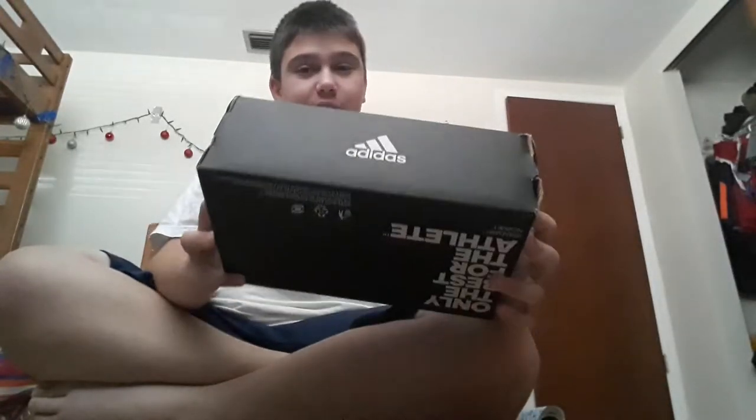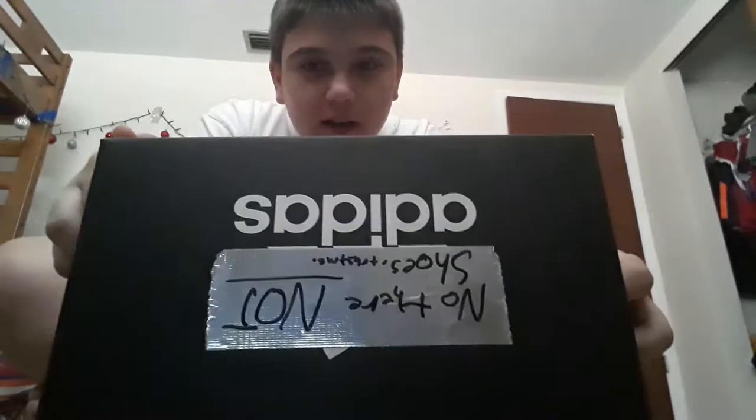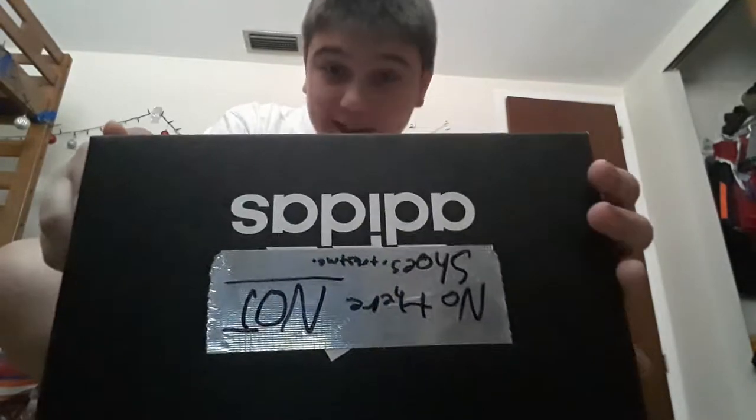What is up everybody? My name is SuperSyventeo and today we're going to be making a video. As you can see right here, I have a shoe box — and I wrote on it that no, they are not shoes. Trust me, I put a football in here, and this is for my cousin. Today I'm gonna be showing you how to wrap this present.